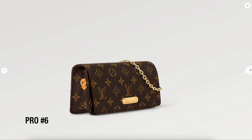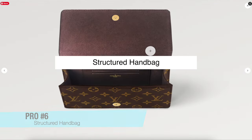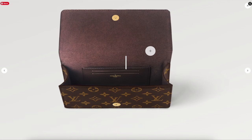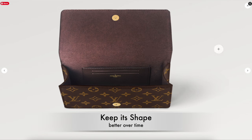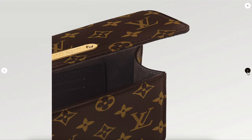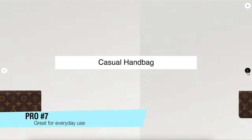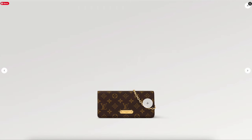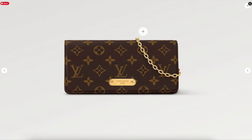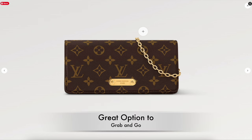The next pro is that it is a very structured handbag — it's not slouchy, so it will keep its shape over time. Last but not least, my final pro is that it's great for everyday use. It's a very casual style with the monogram, and I can see myself wearing this on a regular basis from day to day. It's just a great grab-and-go handbag.